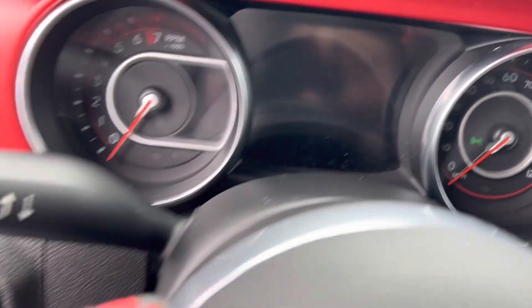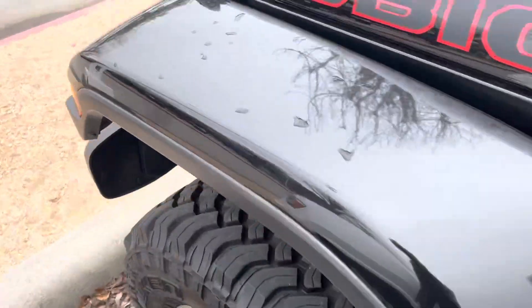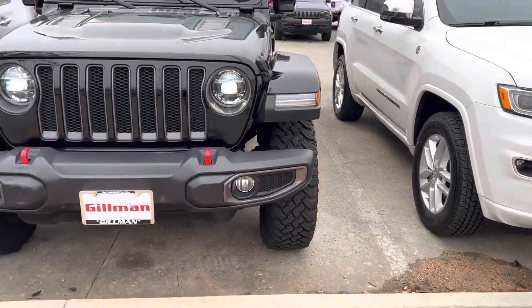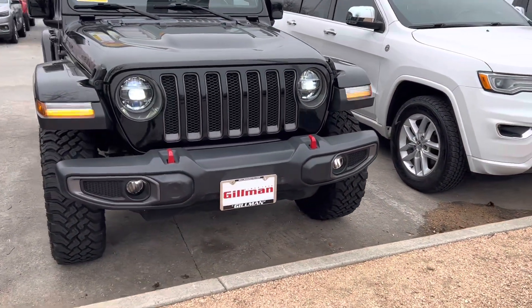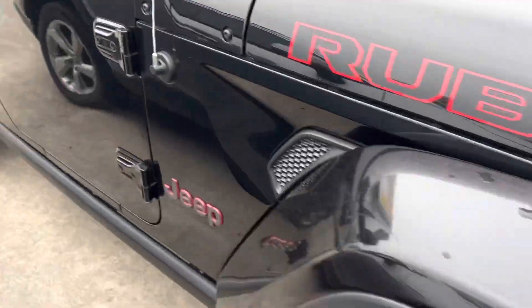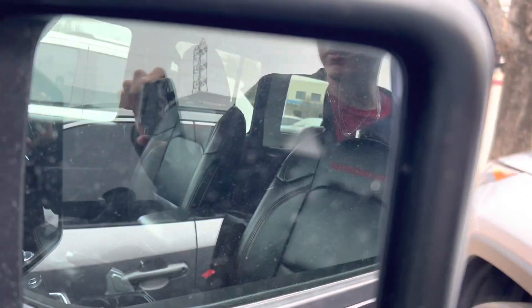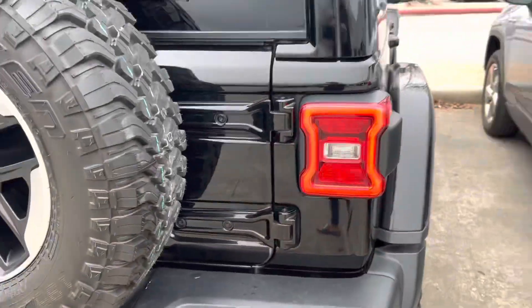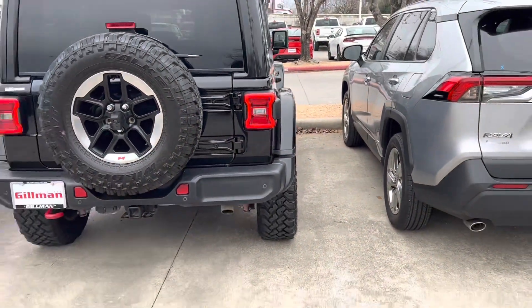I like the red gauges — those are nice. LED headlights. You do get your blind spot monitoring right there. LED tail lights and LED turn signals as well.